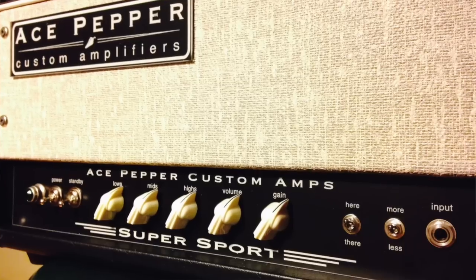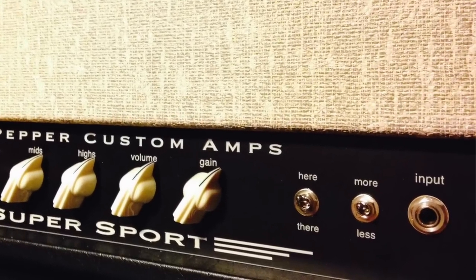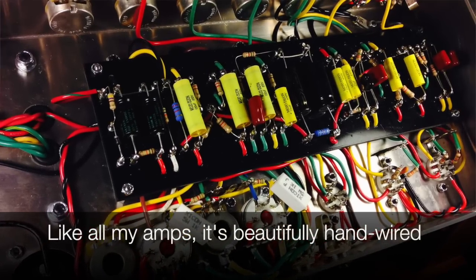The here-and-there switches and the more-and-less switches — I get asked about these a lot. More and less is more and less gain and bass on your input stage; it fattens up the sound when you need it. The here and there is really fun — it changes from an American style tone stack, kind of like a Bassman sort of thing, which is 'here,' to a British style tone stack 'there,' which is more like a Marshall Plexi sort of thing. It's a little more mids, a little louder, and you can kind of hear that come on when you play with it.